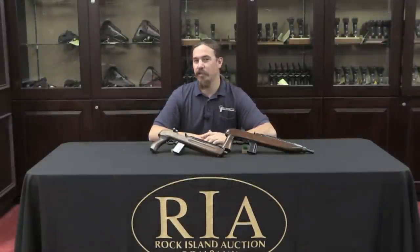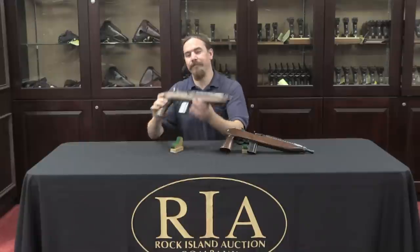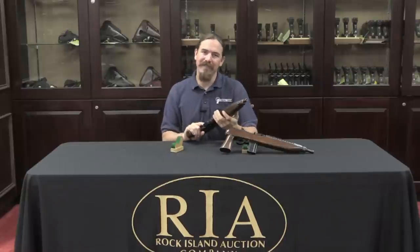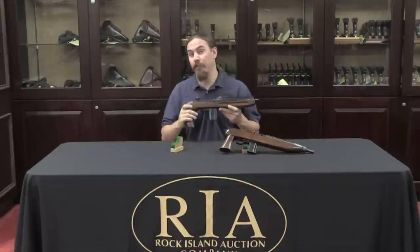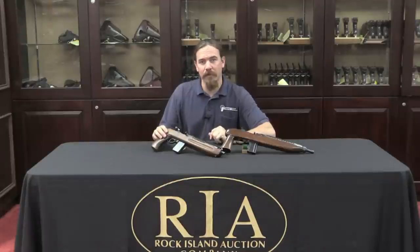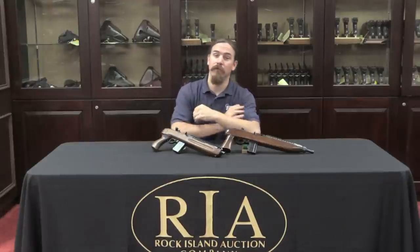Thanks for watching, I hope you guys enjoyed the video. Not every gun out there has to have a hardcore military or self-defense purpose — sometimes they're just guilty good fun to shoot. One of these Enforcer carbines would be exactly that: a guilty pleasure. I bet it'd be fun to blow off some rounds with one of these. Both of these are coming up for sale, so check the links in the description to the auction lots if you'd like to place a bid.